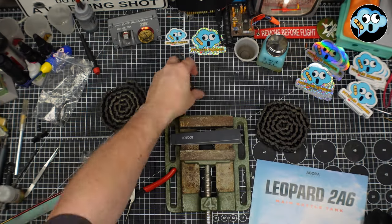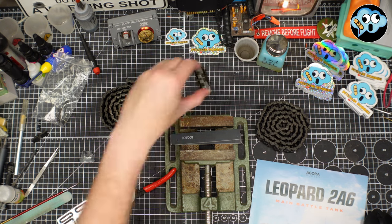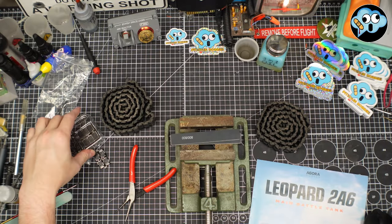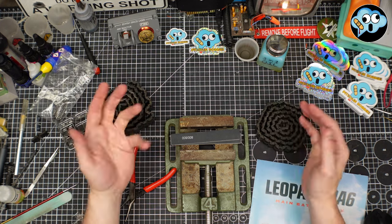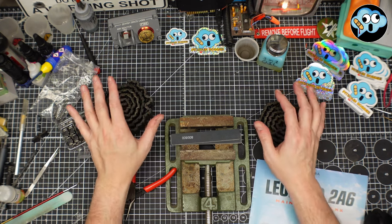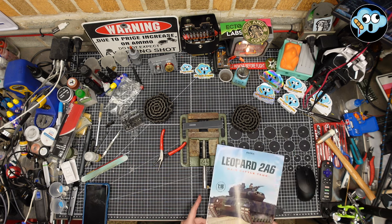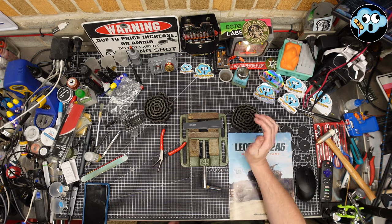There we go — lovely. Now just do that 77 more times and we'll have one complete track. These are some of the spares; you get a bunch of extra spare track links with the kit — at least probably nine or ten spares total. It's 79 links per side. Every now and then one of the magazines will say 81 links, but they drive it home pretty hard: 79 links per track. Hopefully that's enough — we'll find out in the next full build issue for the 2A6.